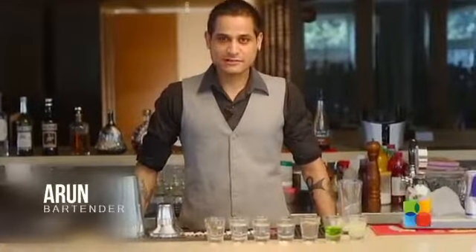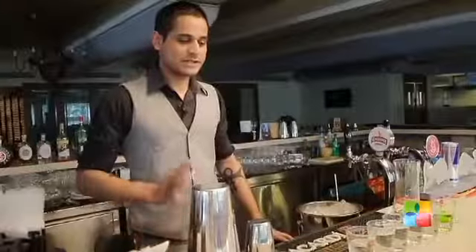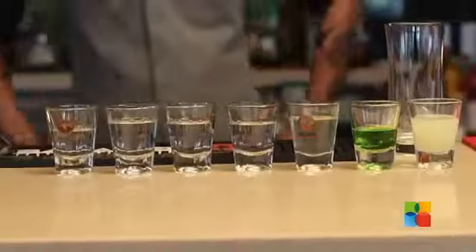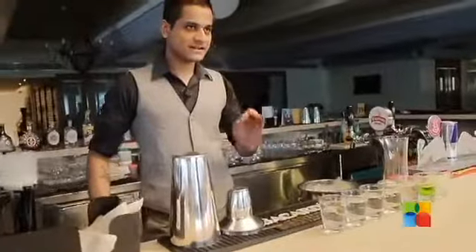The drink I'm going to make today is called Tokyo Tea, which has five white spirits and green melon liqueur and a hint of lime juice. It's a shaken drink. It goes in a tall glass with a lot of ice and a slice of musk melon.